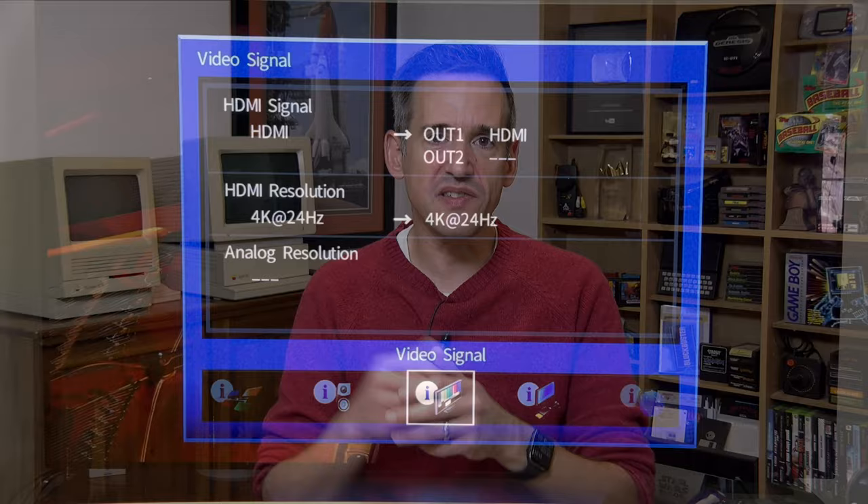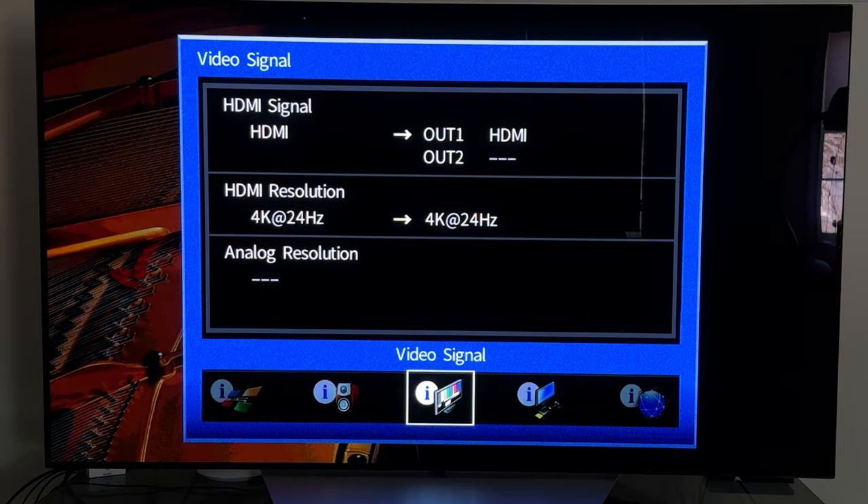The Apple TV is properly handling the video though — my television did switch into Dolby Vision mode, and as you can see from my receiver it was passing through a 24p video signal at 4K, which is good. But again, the audio is the issue.